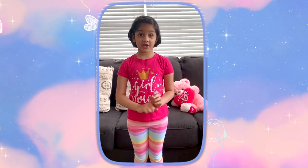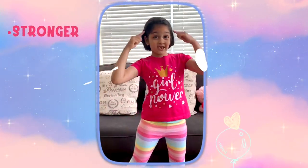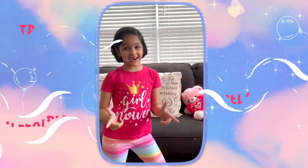Today I'm going to teach you how to do headstands. Headstands make us stronger, relax our mind, and make us flexible. So let's get started.